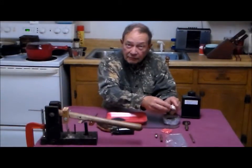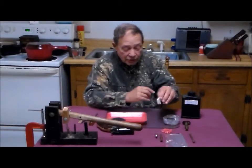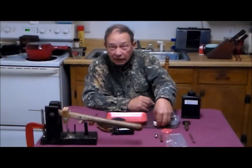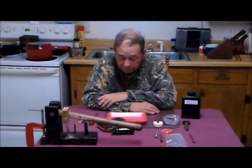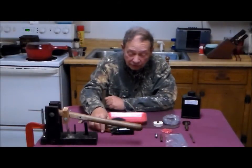Sometimes later we'll actually go back over to Lake Sinclair and I'll show you how I actually panned from the lake bank. But for now we're going to go ahead and load up the pistol.